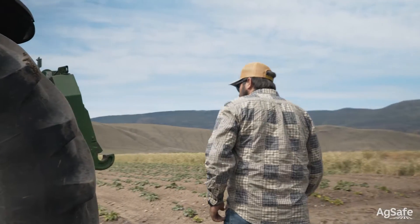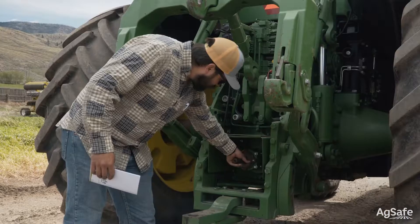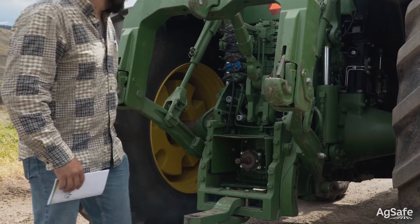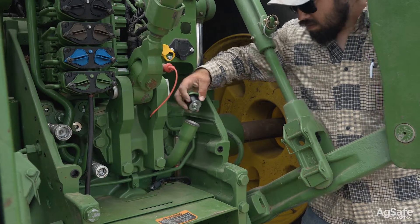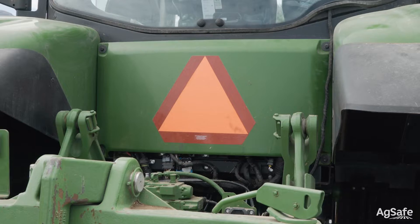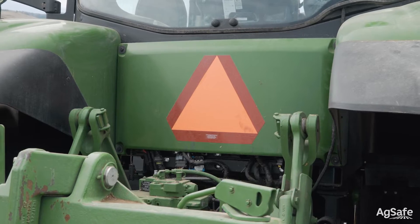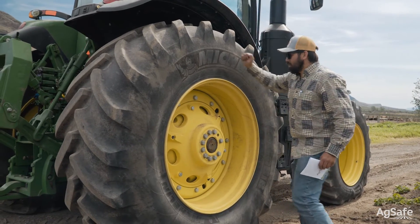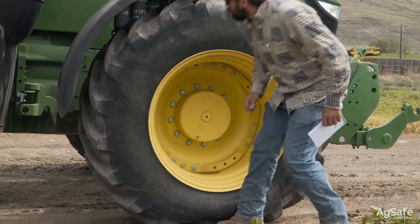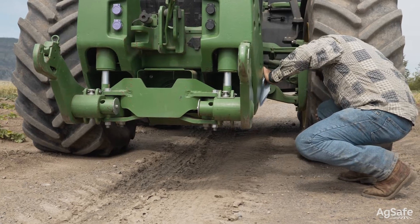Walk around the vehicle. Check to ensure all lug nuts are present and none have backed off. Confirm the PTO cover is not damaged and securely in place. Check the hydraulic fluid reservoir. Confirm the slow-moving vehicle sign is clean and attached in its proper place. Check tires for bulges, fractures, chunks of rubber missing, dents in the rim, and if equipped, for tire ballast. All of these issues can contribute to upsetting the balance of the tractor and lead to rollovers.